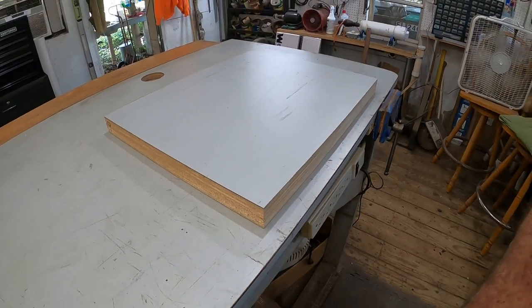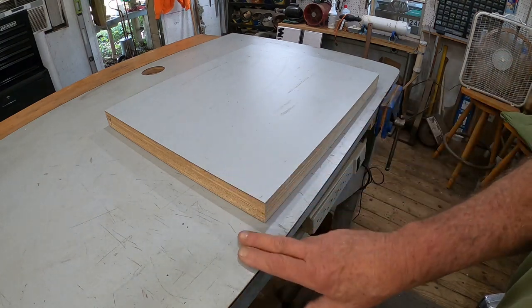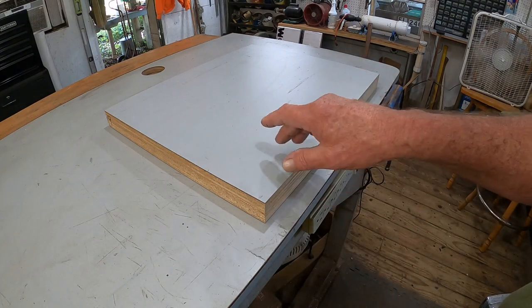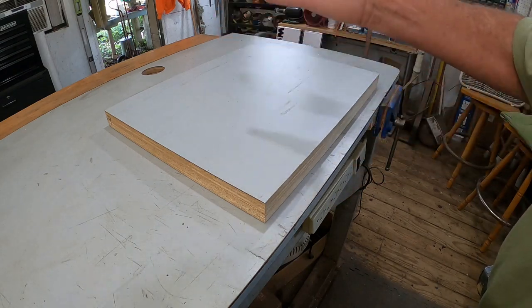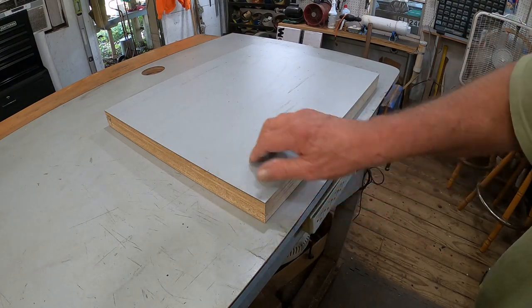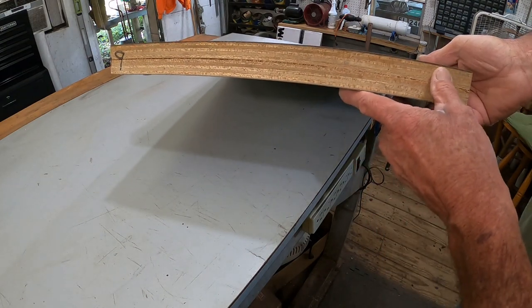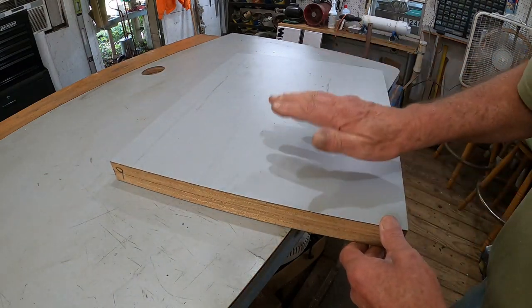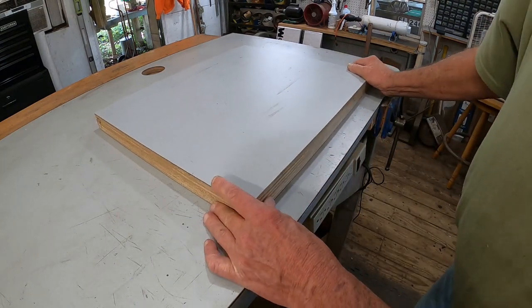Actually came up with a better idea. I forgot I had these — some of you will remember when I got the countertops thrown away that came with a bunch of big desk stands. I figured I'd just cut one and use that — very heavy, very solid. It's two pieces of three-quarter oak plywood laminated together with a formica top on both sides. I've got it cut to size.